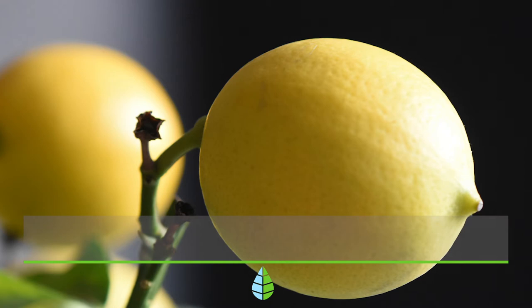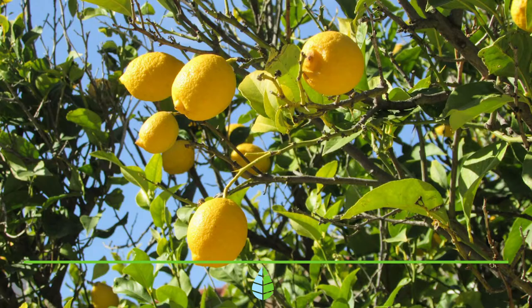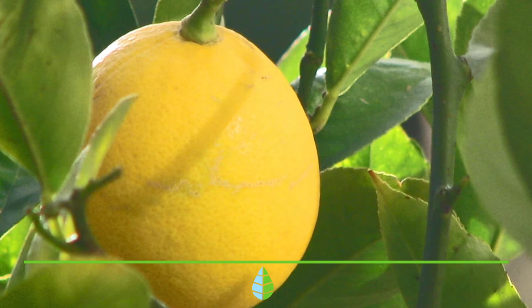Choosing the right type of lemon tree. The most recommended indoor lemon tree is the Meyer, although the striped lemon with pink flush is also a good option. We also recommend you get a lemon tree of about 2 or 3 years of age.